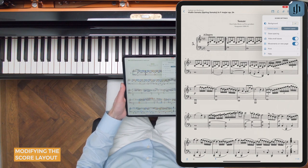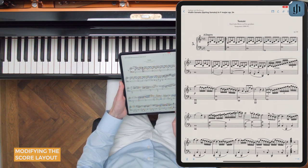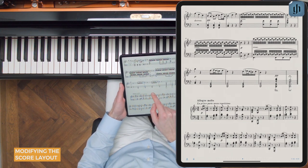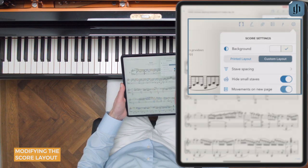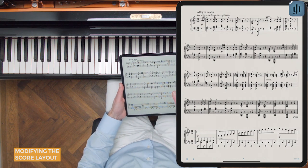The next feature is to start each movement on a new page. Let's turn this off for now, and I'm going to jump ahead to movement three. Here we can see that the movement actually starts in the middle of the page. However, if we turn on this feature — movements on a new page — and then go back to the third movement, we'll see that it actually starts now on a brand new page.